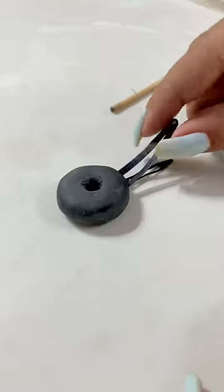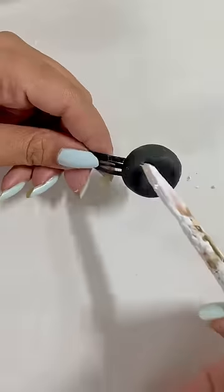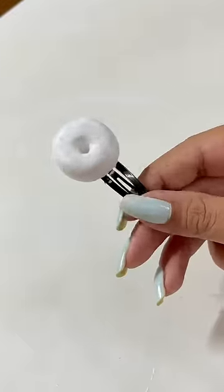By the way, do you like donuts? After M-Seal, I will quickly apply a gesso coat and then I will start painting.